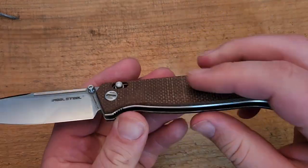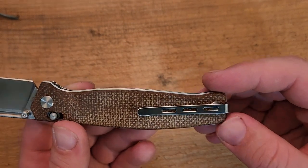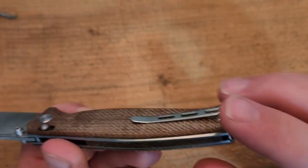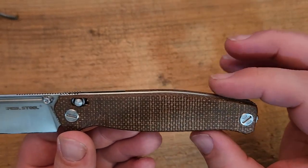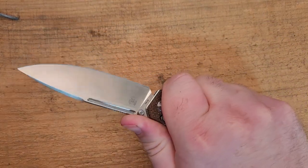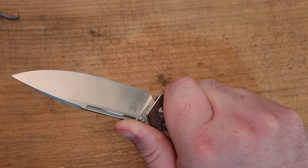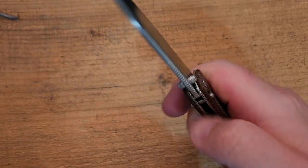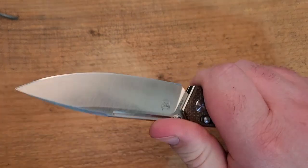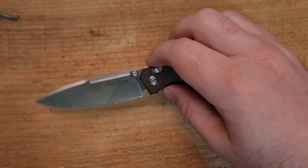Let's talk about the handle. We've got stainless steel construction, canvas micarta backspacer and scales, two screws holding it together, a bent-over clip screwed into the butt of the knife, and a lanyard attachment point. The liners are slightly proud of the scales, which adds contour. In hand this feels really good. Canvas micarta adds grippiness, and there's jimping in all the right places — down the spine onto the handle, and in the front finger choil. Hammer grip, saber grip, even reverse grip all work pretty well.